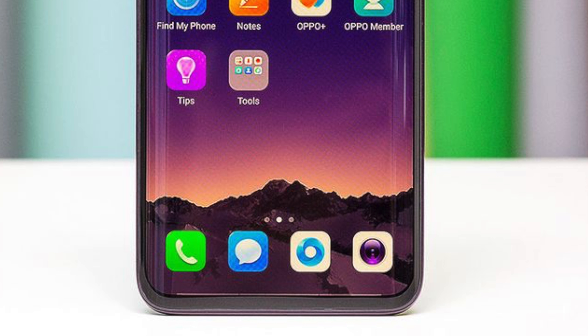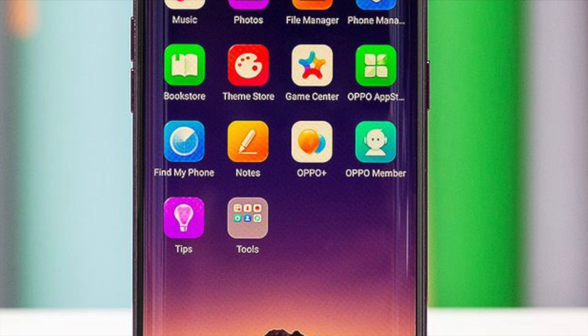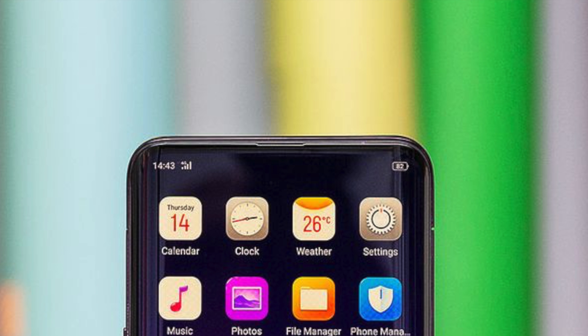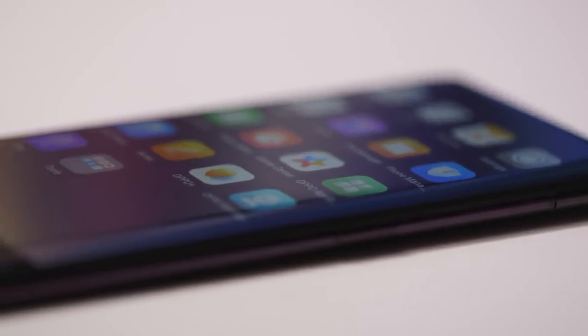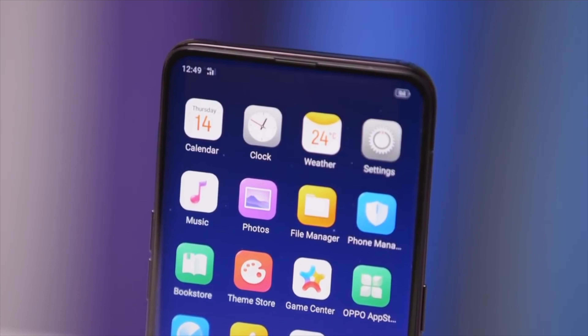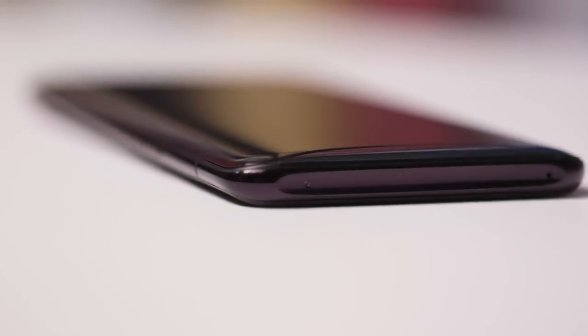There's no fingerprint scanner on this one. This phone comes with Android 8.0, which is the latest update on this device. It will be available in the market on September 27, 2018, launching globally. Right now they just announced it and it's a really awesome device.